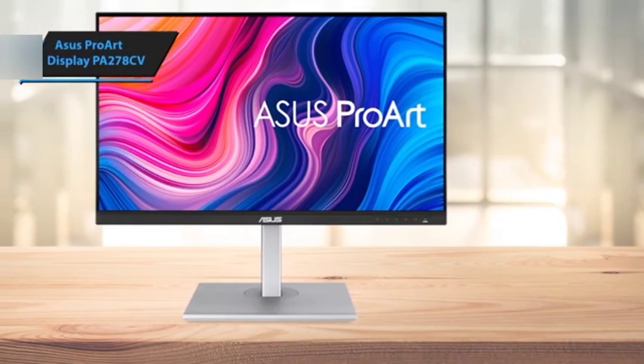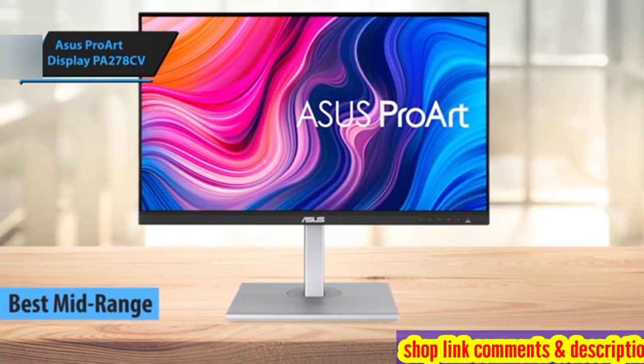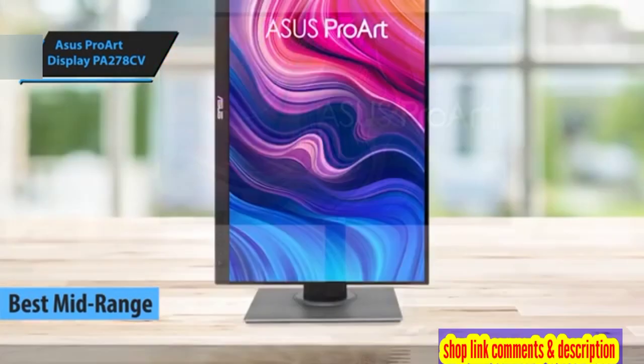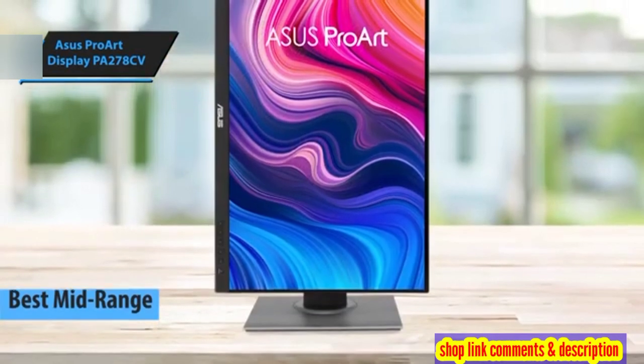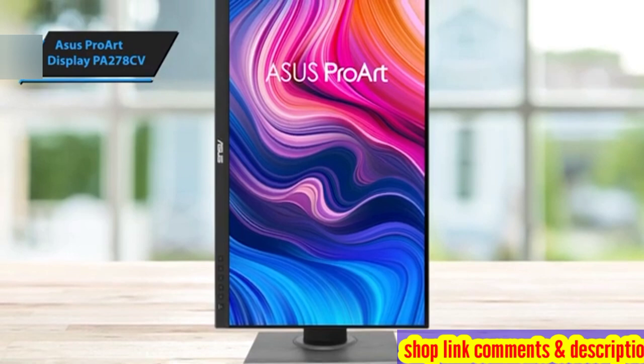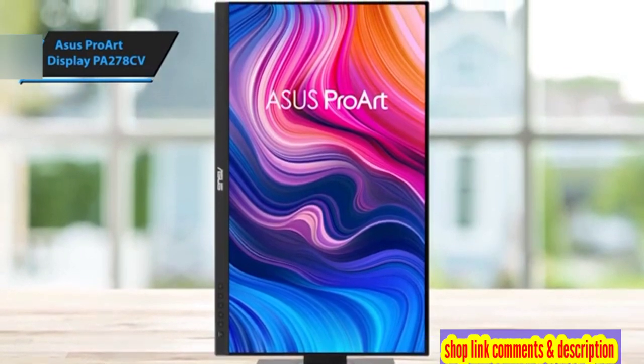The Asus ProArt Display PA278CV is a top contender in the mid-range vertical monitor category for 2024. This monitor stands out due to its impressive value for money, making it an excellent choice for individuals seeking to undertake tasks such as photo or video editing, designing creative work, casual productivity tasks, and even light gaming.